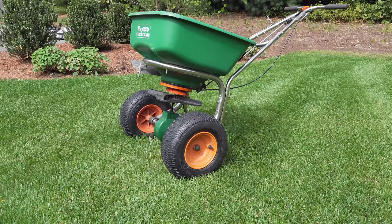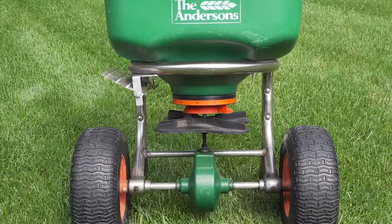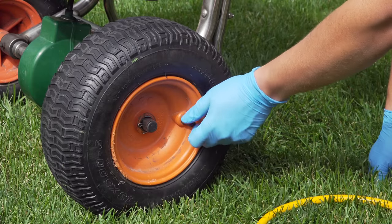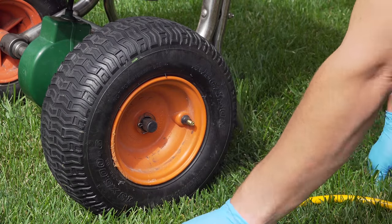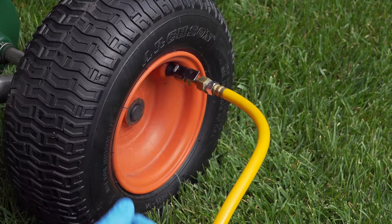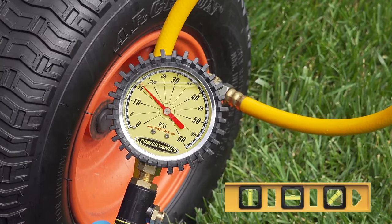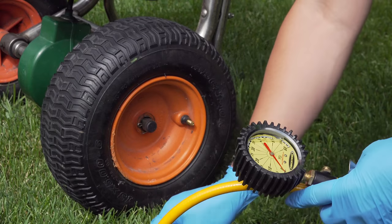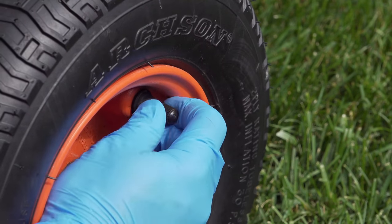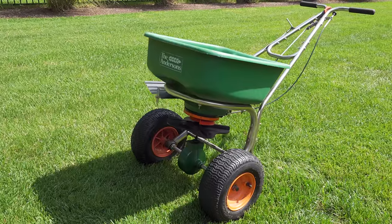Some spreaders have pneumatic tires, meaning they're the kind of tires you can add air to. That creates a problem if you don't keep an eye on it. Make sure you check these tires' air pressure. The most important thing is that both tires match — if they have the same amount of pressure, the spreader will be balanced from right to left. If you finish your job only to find out one tire is flat, you're going to have big problems. My choice is around 15 PSI per tire, but that can vary based on manufacturer specifications.